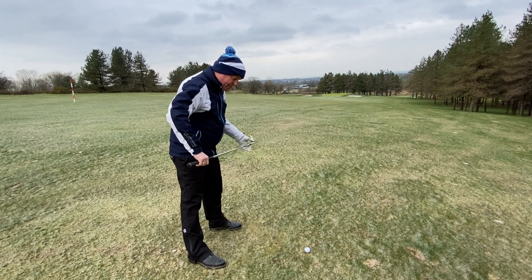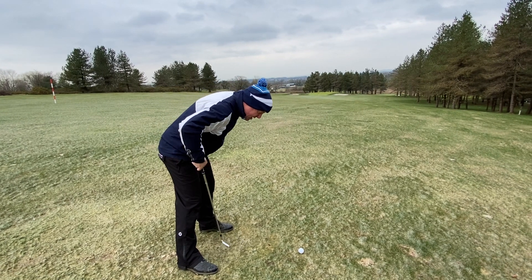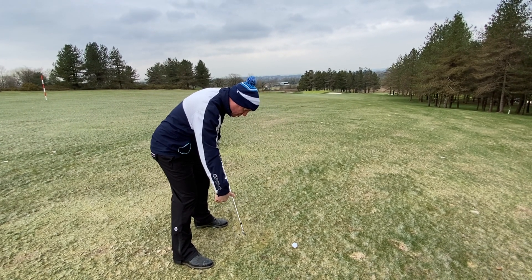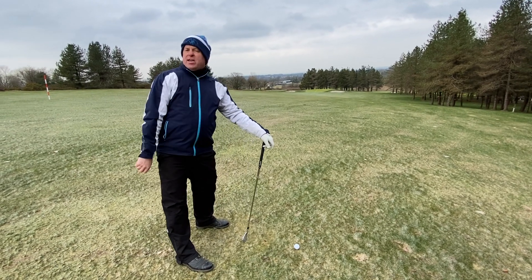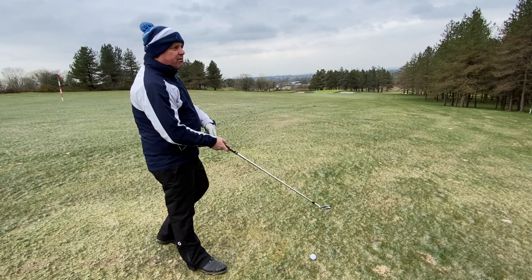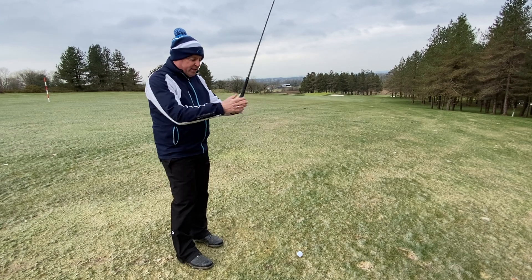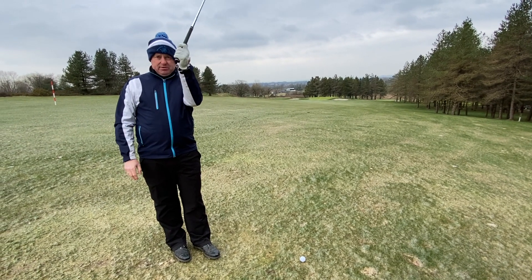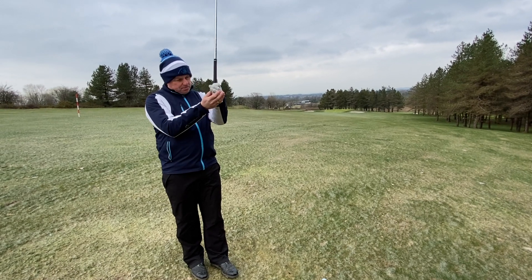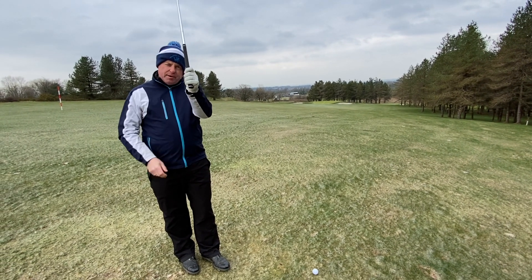A number of things happen when we do this. Number one, we naturally lean more towards the golf ball and more weight goes towards our toes. We have to be very careful with that because it puts us off balance. So we've got to ensure our address position is balanced. Hold the club and keep it balanced — hold the club at the highest point to help negate the situation.